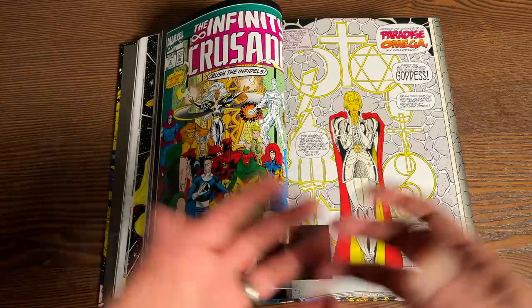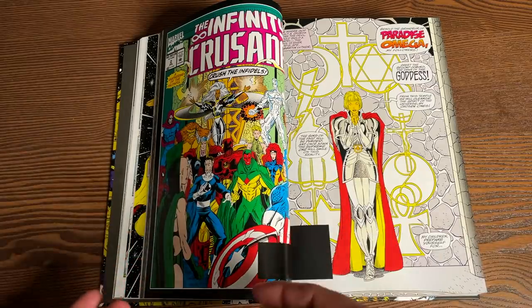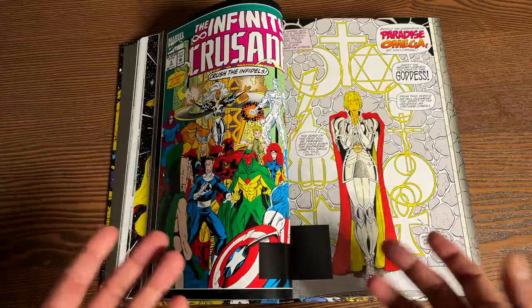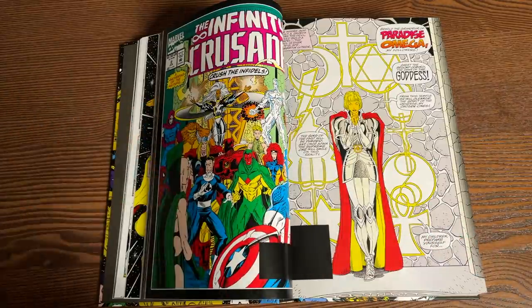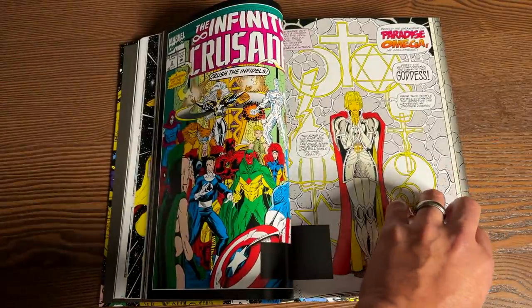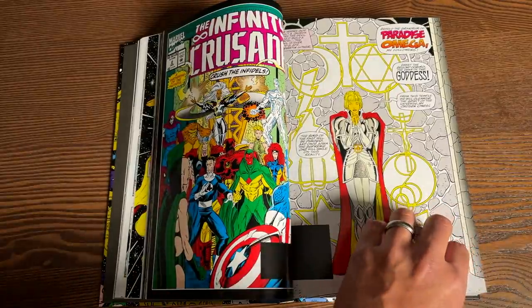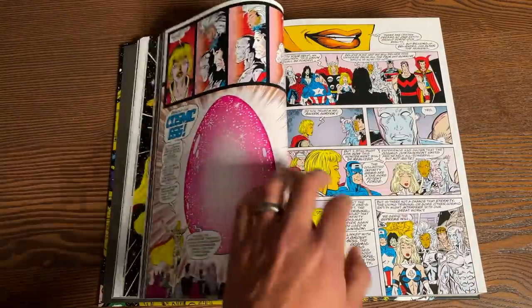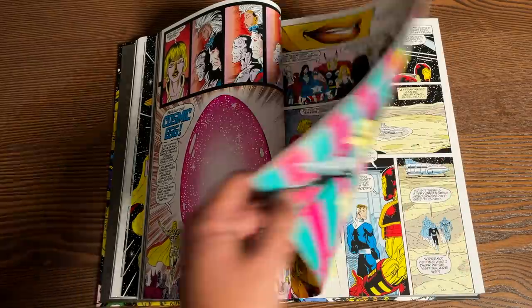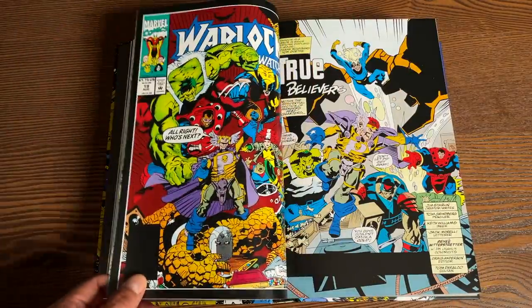So it's hero versus hero again — some heroes brainwashed by the Goddess against the heroes of Earth trying to stop this, because it sounds like madness. There are a couple of twists in here where they realize she was crazy. Thanos comes back because she sees him as a threat. And Thanos and Adam Warlock actually team up, making a deal with Mephisto of all people. I remember Silver Surfer getting all huge when he turns against her.